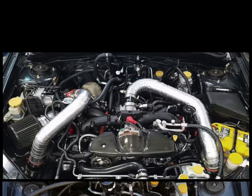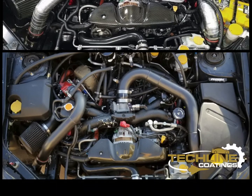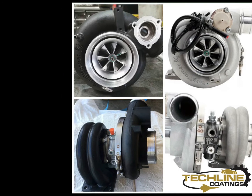Our Carrera Thermal Dispersant has the same benefits as our TLTD. However, this is an air cure coating and is only available in black.